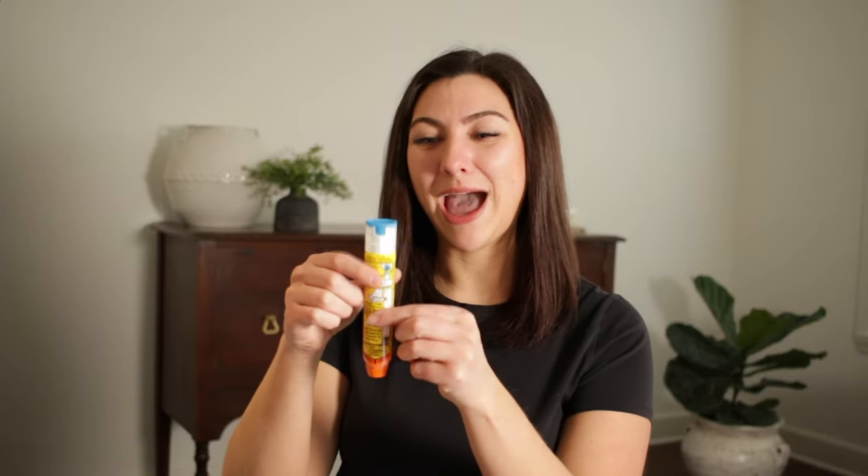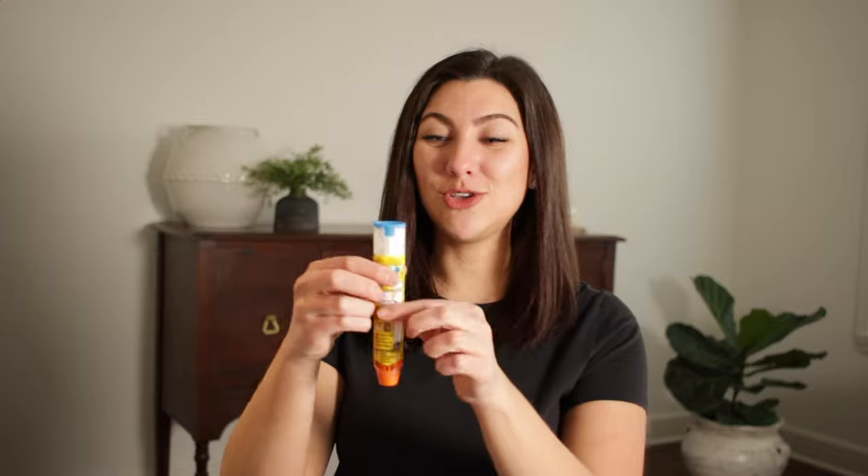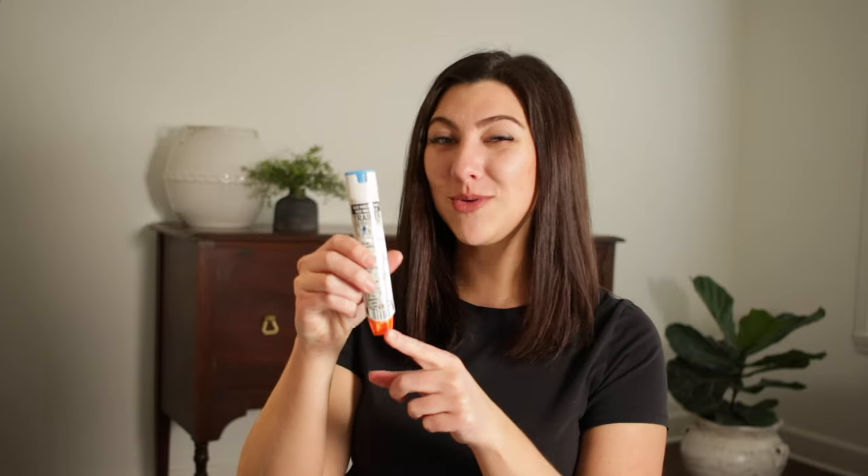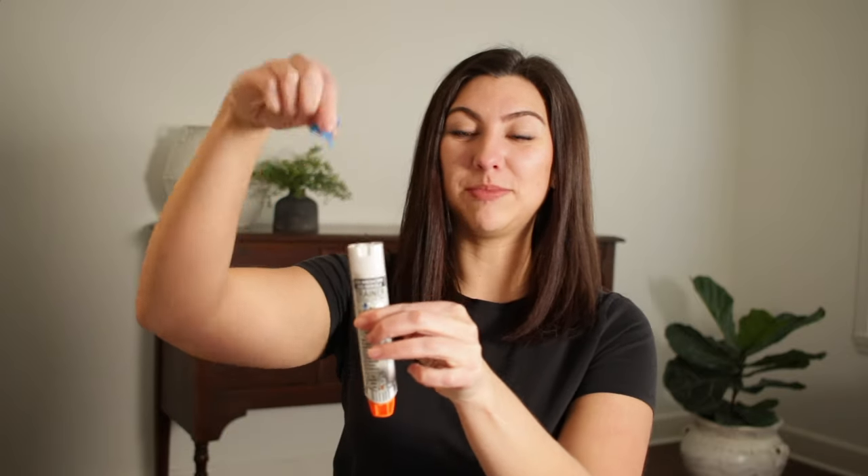Let's talk about how the EpiPen works — it is really simple. The EpiPen comes in a plastic container. To open it, you simply flip up the top cap. There's really only one more step: removing the blue cap at the top. This is a safety feature to make sure the EpiPen doesn't accidentally discharge. To demonstrate, I'm going to use our trainer EpiPen, which looks almost exactly the same but has no needle and no medication inside. To use it, we simply remove the top blue safety piece.